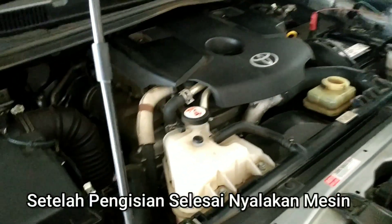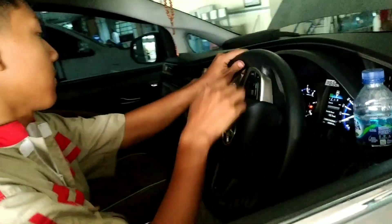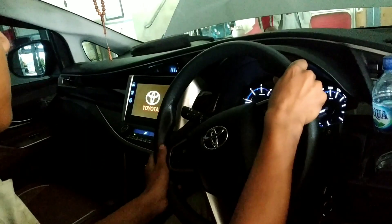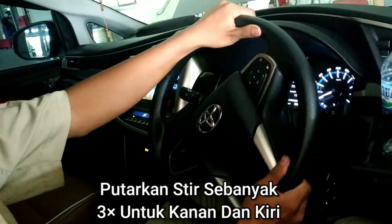Setelah pengisian selesai, nyalakan mesinnya. Putarkan setir sebanyak 3 kali untuk kanan dan kiri.